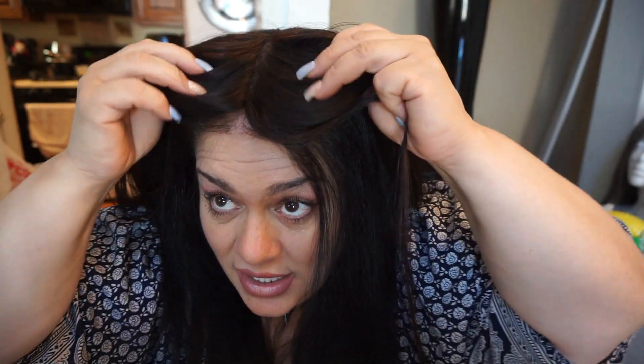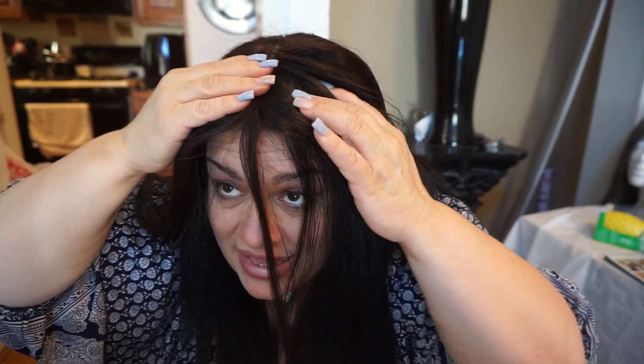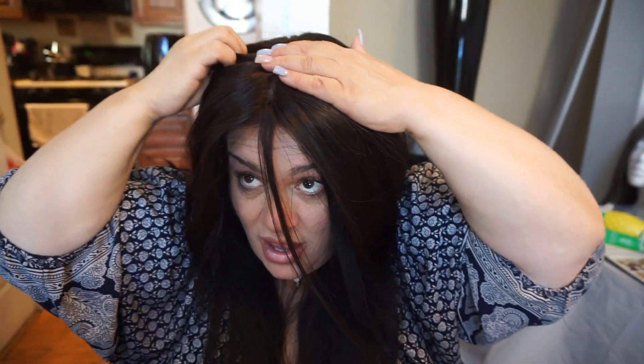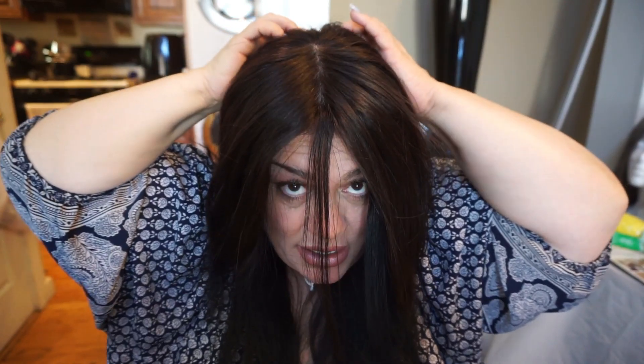I'm going to part my hair — you can see the hair loss. This part is just amazing, and somebody asked if it was a lace front — no, there's no lace in the front at all. When holding the front clip on top, you can do the clips really tight or lightly if you don't want tension causing headaches.